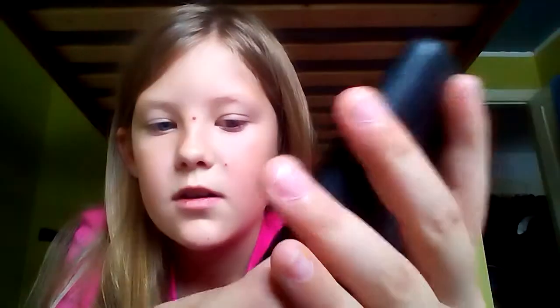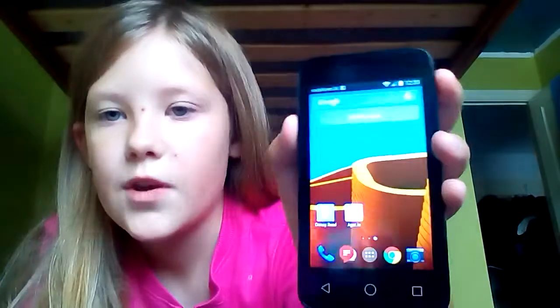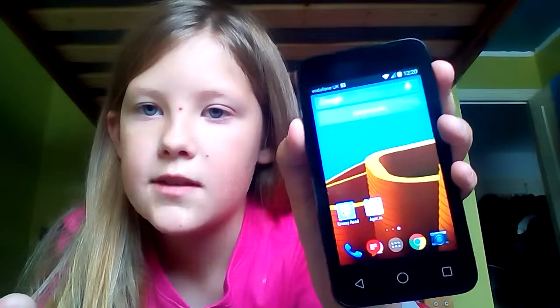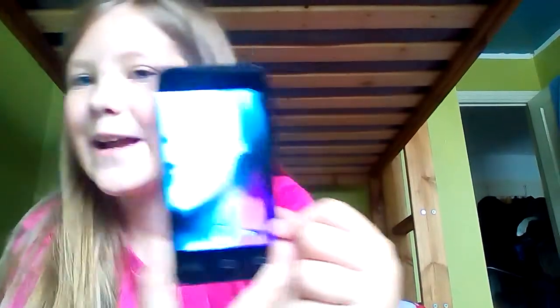Not very many contacts because I only got this phone recently. And then you've got your camera — you can see me here. Hey hey, that's really weird!